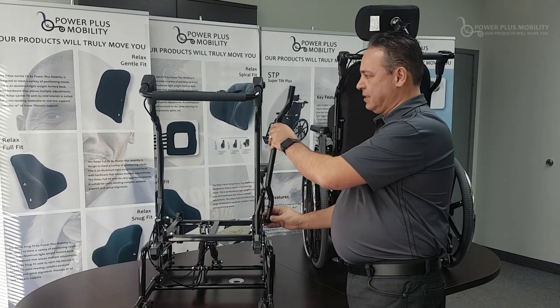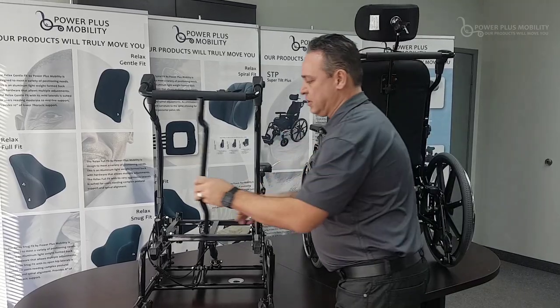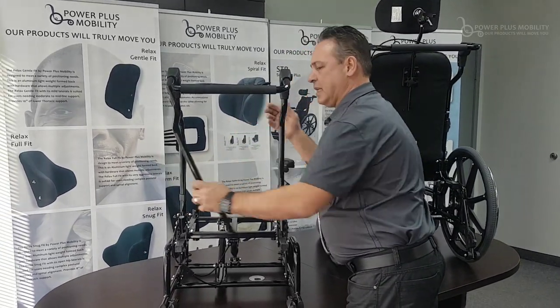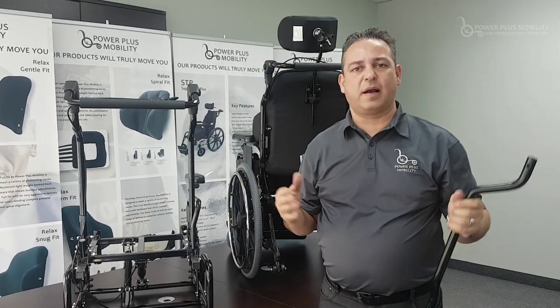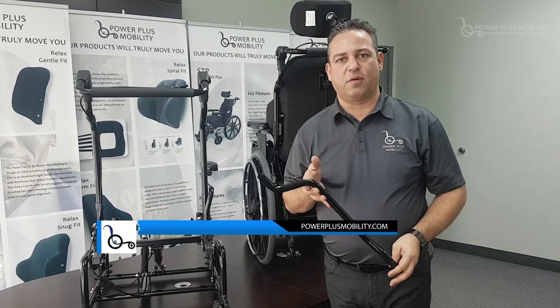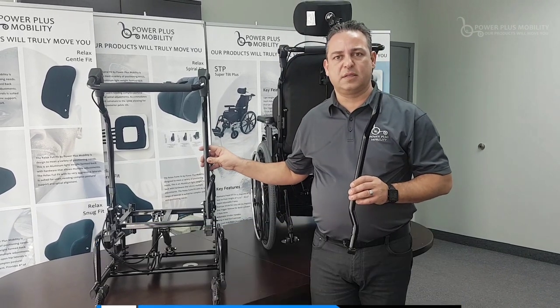We could have the back canes mount on the outside. I'll just mount it here above the frame and now it's sitting in a V shape outward, so we're able to put a 20-inch wide back on an 18-inch wide chair. This is something that's been around for many, many years, but it's one of those things that people just need to be educated a little bit more about.